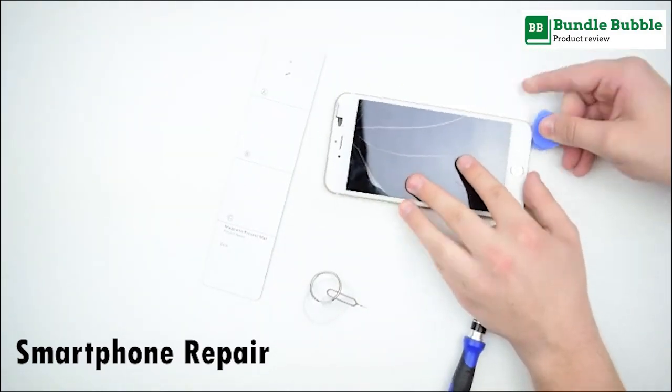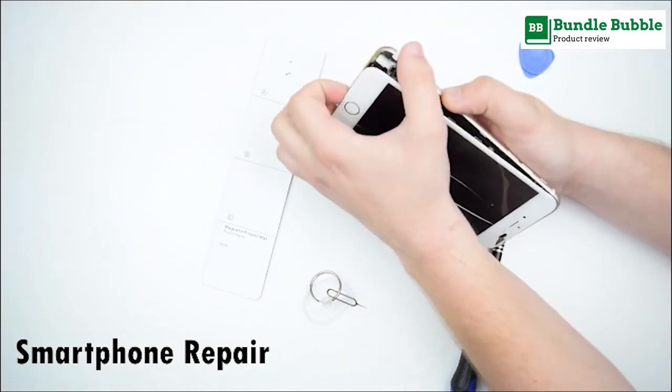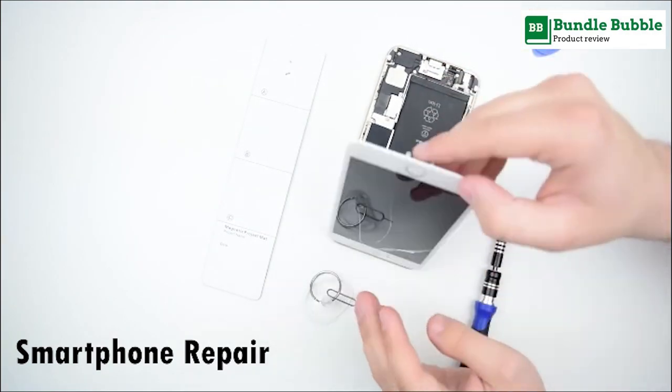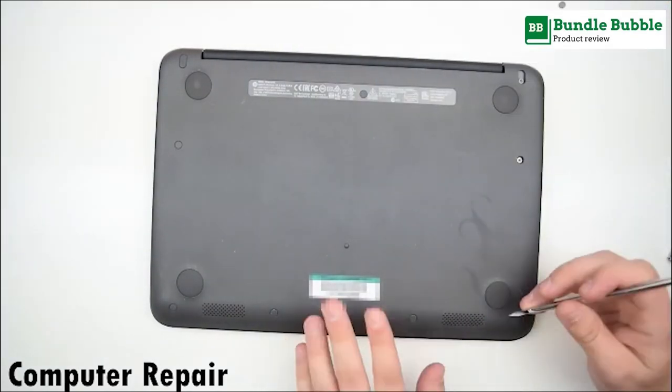The durable screwdriver bits are made of CRV steel. The non-slip driver is machined from a single piece of aluminum and covered with silica gel, and also features a ball-bearing mounted swivel top for added precision and comfort.